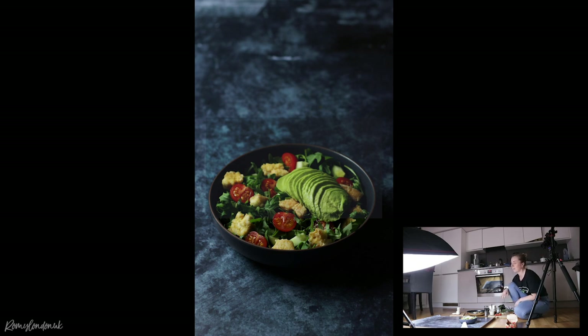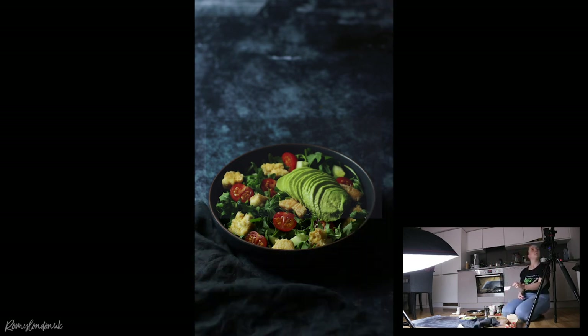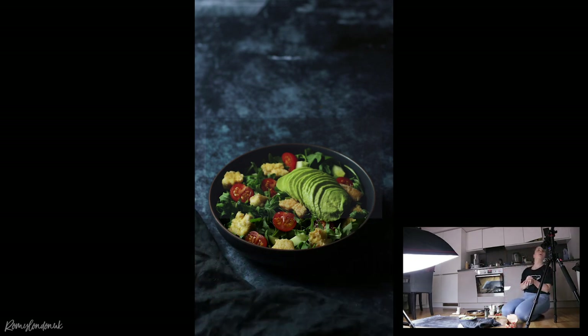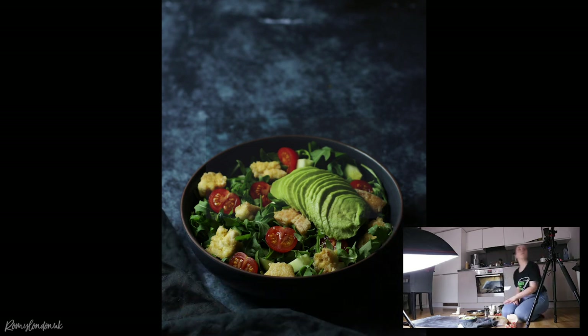I usually place some ingredients and props that I might want to use around my set just so I have them to hand. I don't like to set up the full scene upfront — I like to see what it looks like once the food is there and whether props take any attention away from the food itself. I've got a couple of items over here including a cutting board in case I want it in the background. I think I'm going to start with a cloth — that's usually what I start with.